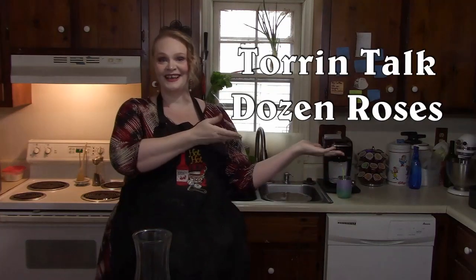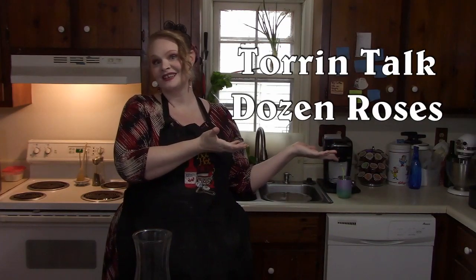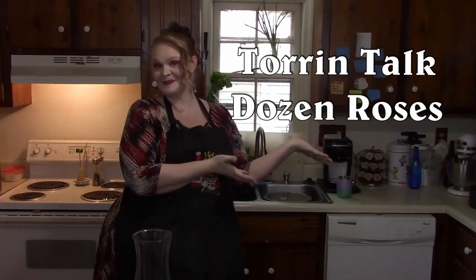Hello my lovelies. Welcome to Torrentalk. We're doing a dozen roses today. Valentine's Day is on Thursday and I thought I would show you guys how to make a dozen of roses for yourself or for your loved one or significant other.